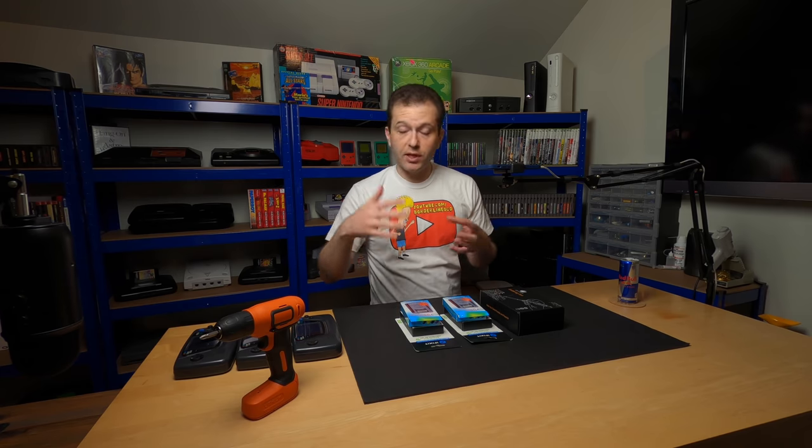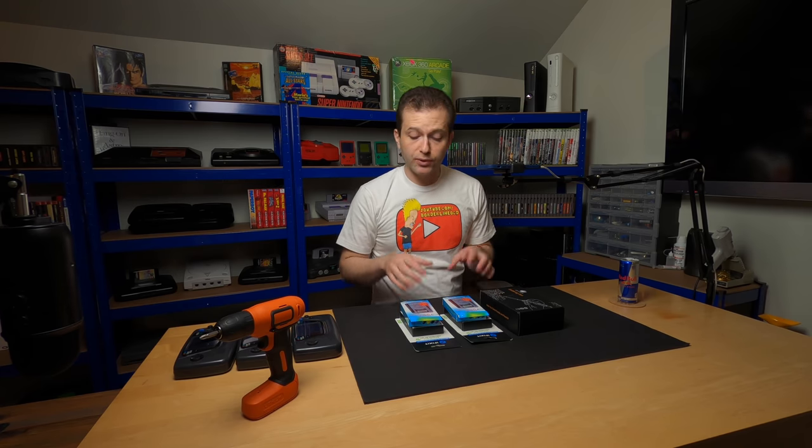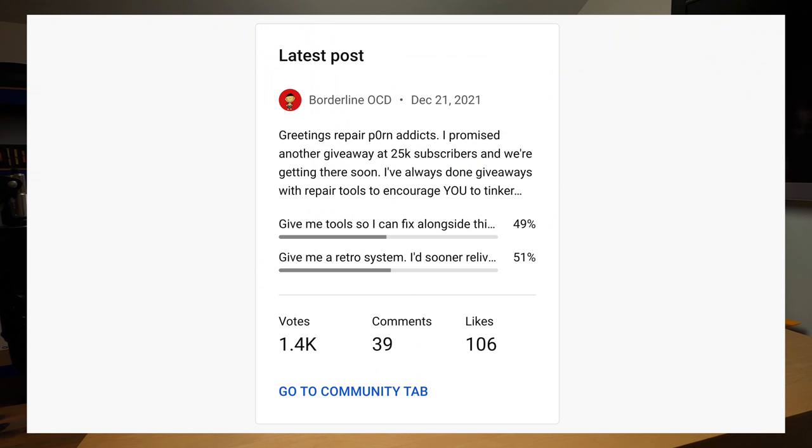I have a short repair video for you guys today, but we'll get to that in a moment. I wanted to start the video off with the giveaway announcement. I ran a survey on the channel which 1500 of you participated in, asking whether I should give away tools or a retro console to celebrate the 25k subscriber milestone, and I was actually pretty surprised at the results.